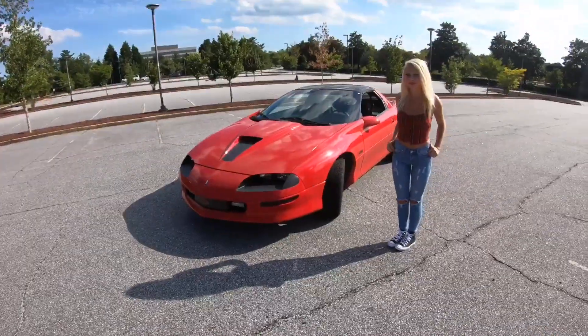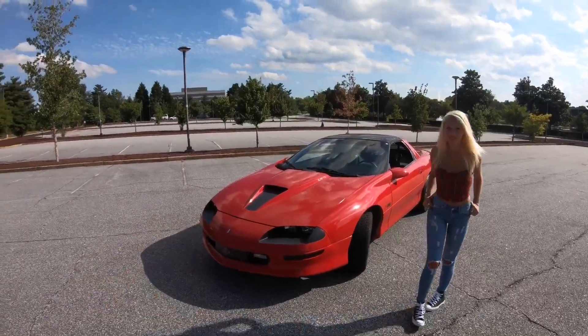Hey everybody, welcome back to the channel. Today we got Shannon and her car — we just got it back from taking the Flowmaster off. The setup's still the same; if you haven't seen the other video, I'll leave a link in the description below. Right now it's the Speed Engineering long tubes, off-road wide pipe, SLP Loudmouth One.